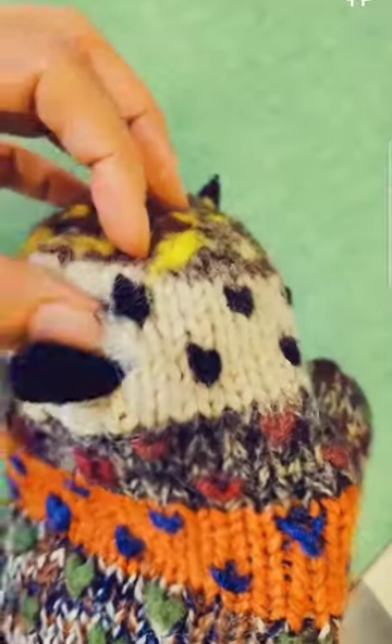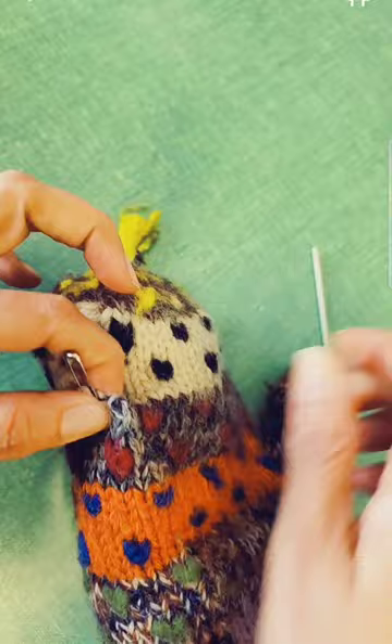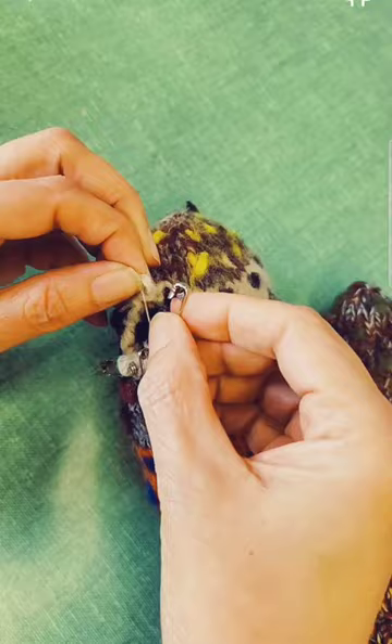On my last video of invisible mending, I received requests for darning knits. First I'm going to try to find the loops I already have and knit them back and secure them with safety pins.